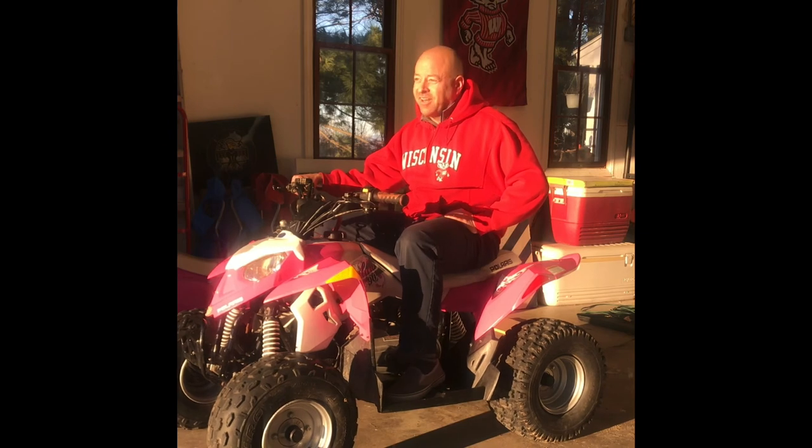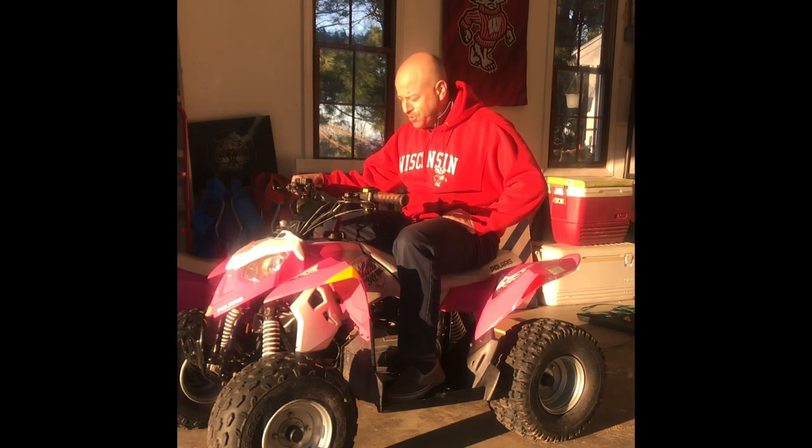I gave her a little bit of a polish and I've got a buyer picking her up tomorrow. It will be under the Christmas tree for his daughter.